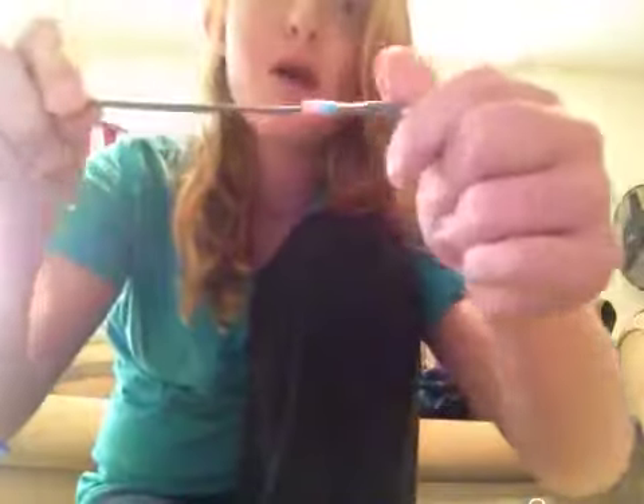Hey guys, in this video I'm going to be showing you guys how to make a cute DIY with Perler Beads, also known as Melty Beads, and put them on headphones.